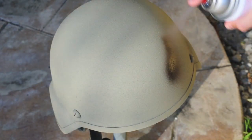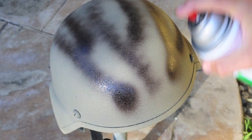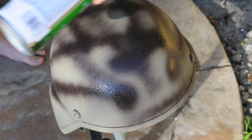Once your base coat is dried, take your secondary camouflage color — I'm using one, but you could use multiple — and just make random stripes and marks around the helmet, because that's what's going to start your snakeskin pattern.